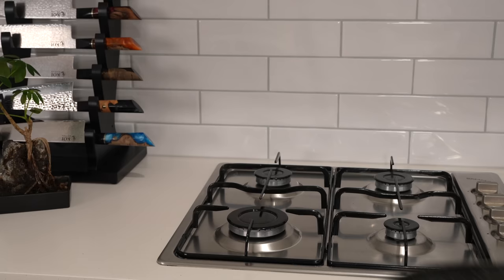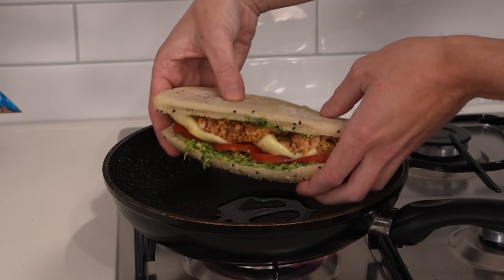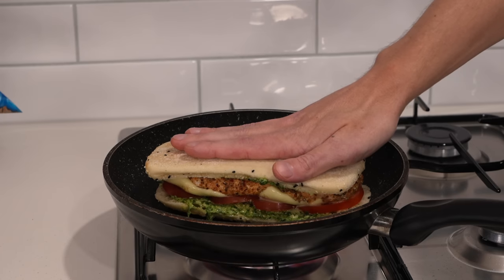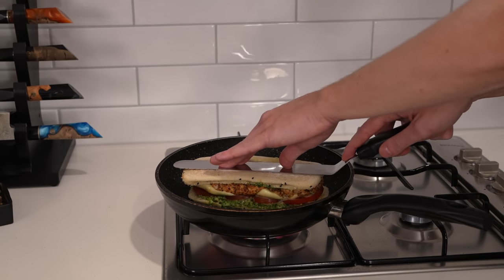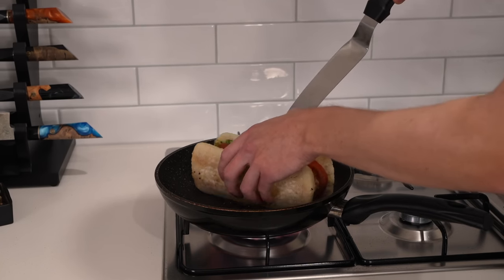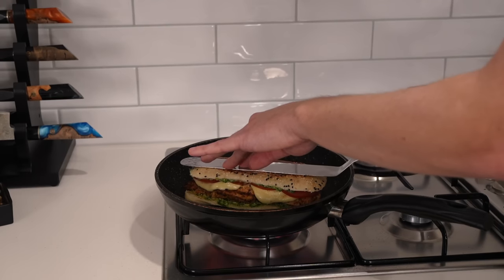Then we can get these nice and toasted. For toasting, I highly recommend doing it in a pan, but you can do it in a grill or broiler. I'm using a non-stick pan over medium-high heat with one teaspoon of olive oil. Place the sandwich in upside down — it's a lot easier to work with — then push it down to make it nice and compact and get even heat. I'm using a palette knife to help here, but you can use a spatula if you don't have one.